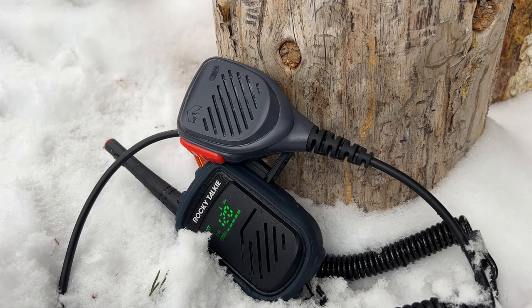So as you can see, I figured that the best way to show you how the hand mic works is actually showing you using it. So we're here right now.